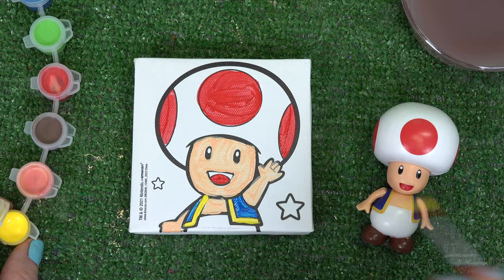Our cute toad is done. Sayonara. Yoshi is next.